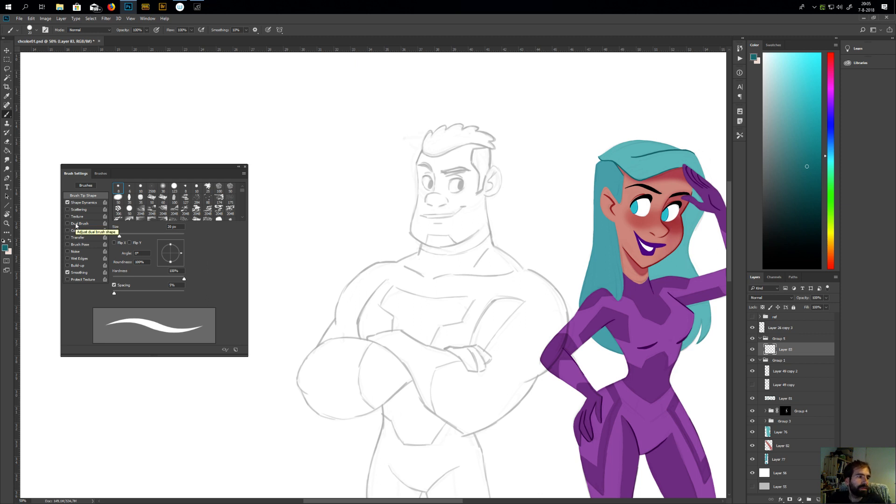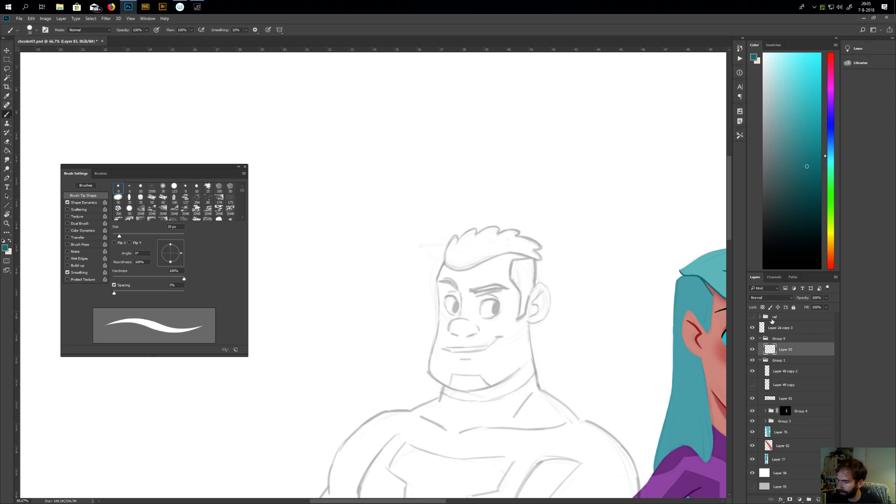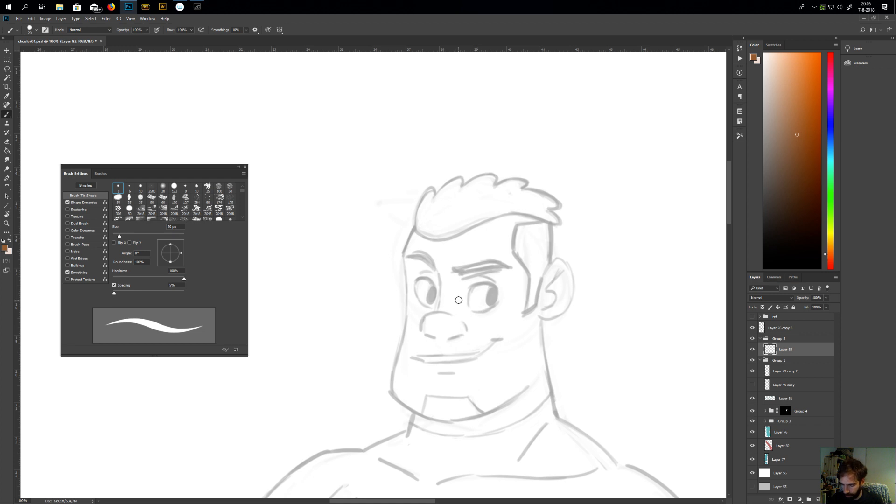First question: how much time do you set aside each day to sketch? On a typical workday I go to work and sit half an hour on the train — that's my first half hour. During lunch I draw with colleagues for half an hour, and when I go home I draw half an hour in my sketchbook. So on a workday I draw one and a half hours in my sketchbook, and in the evening I do drawings like these — about two hours.